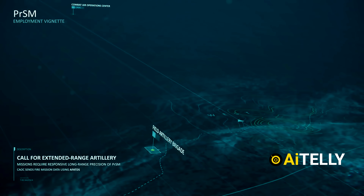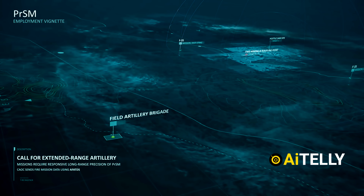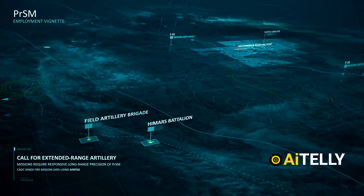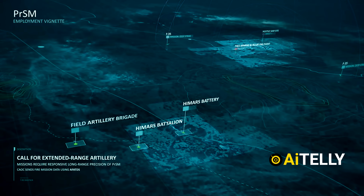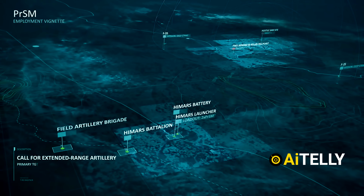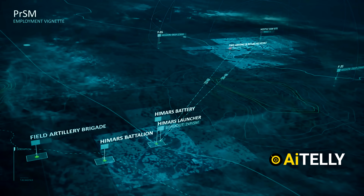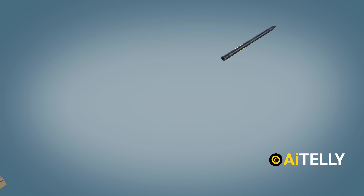The F-35 designates hostile targets and sends the coordinates to the Combat Air Operations Center, calling for an extended field artillery brigade. The HIMARS battalion is alerted, and within 15 minutes the HIMARS will load two precision missiles and move to a suitable location. Inside the HIMARS are two precision strike missiles ready to fire at the push of a button.